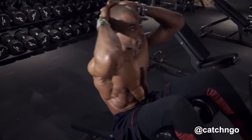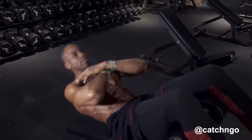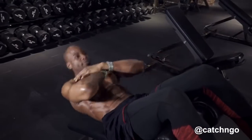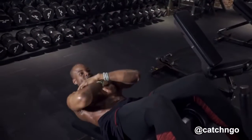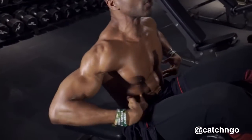If it's too hard for you to keep your hands behind your head, keep your hands in front of you — keep your arms in front of you — still keeping the abs tight, still keeping that point in the ceiling, squeeze your abs.